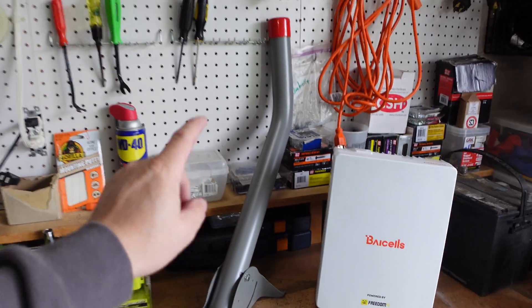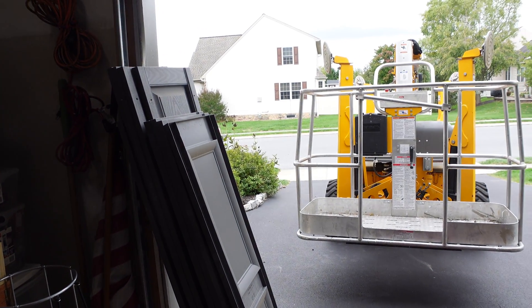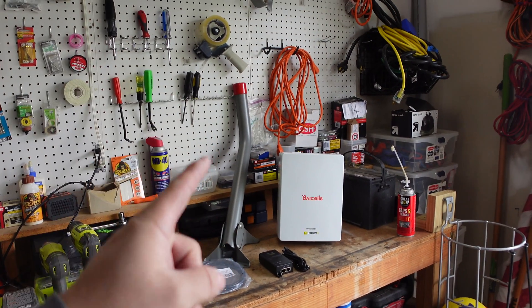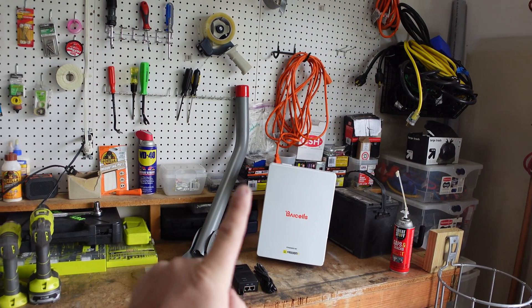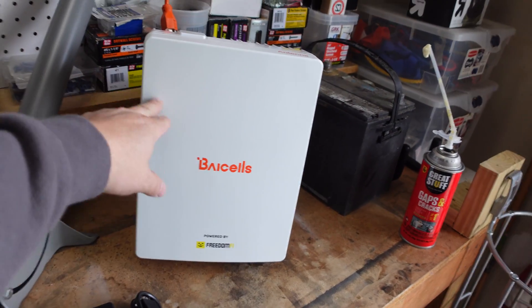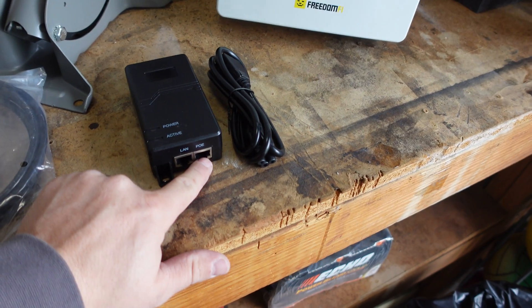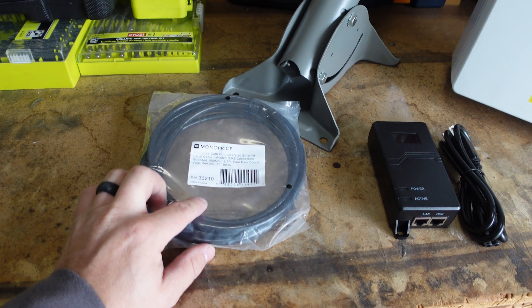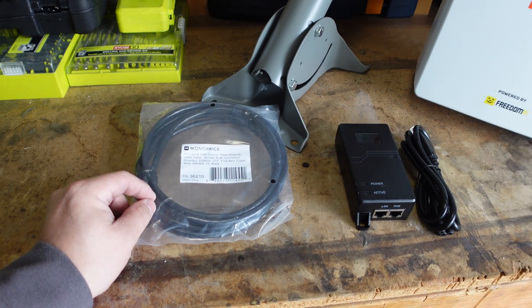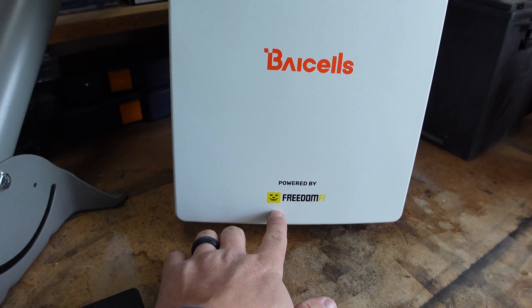We're going to be installing a J-hook on the side of my house, really high up — actually at the peak. We actually need to rent a 45-foot boom lift, which is really going to be an experience. We're going to go in my attic to show you exactly what this hooks into. This is just PoE Ethernet — there's a cable inside that's going to run to this PoE injector, with some exterior-rated Cat6 cable. From the LAN port, it goes into the actual FreedomFi unit in the attic.